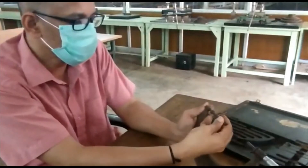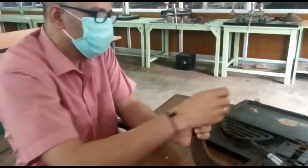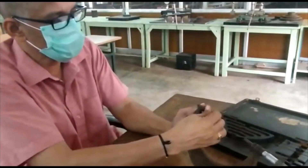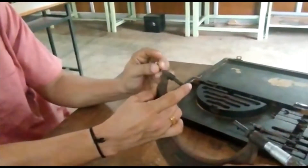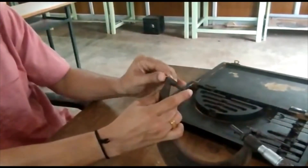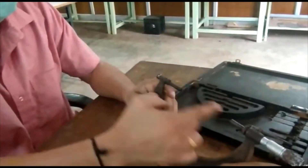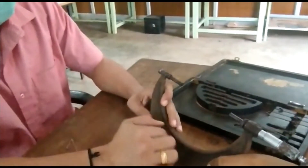But by using a variable annular micrometer, you can take measurements in a wide range. That's why this is the annular, and this one is the variable annular micrometer.